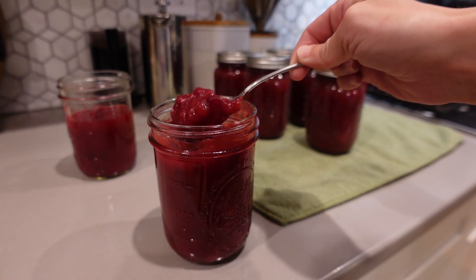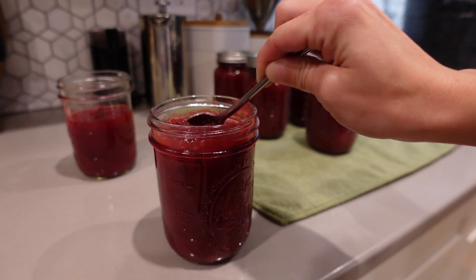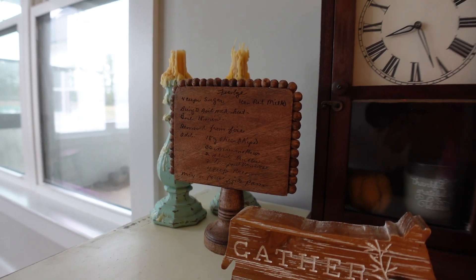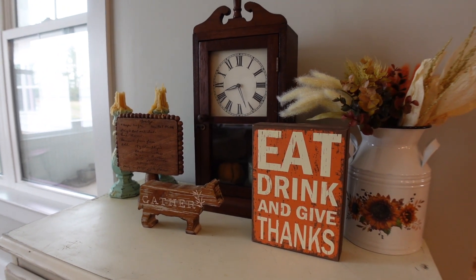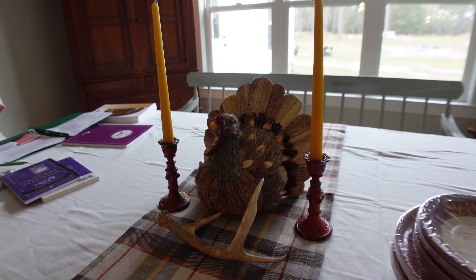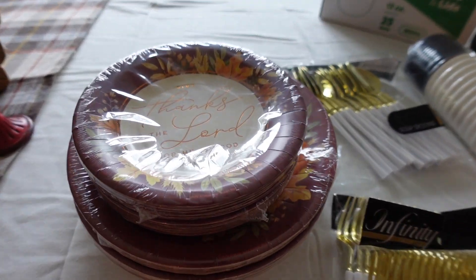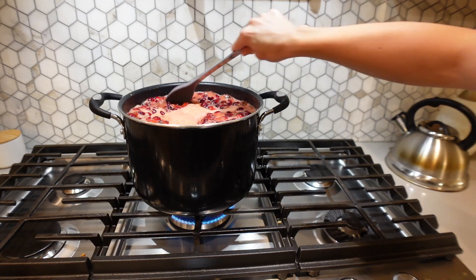Hey everyone, welcome back to The Homemade Haven. Today I wanted to give you guys a quick, easy recipe for making some cranberry sauce at home. Cranberry sauce is kind of one of those things that some people like, some people don't like, and they're either really passionate about it. Some people only like the canned jelly kind of stuff and some people only like the fresh, more pureed kind of stuff.